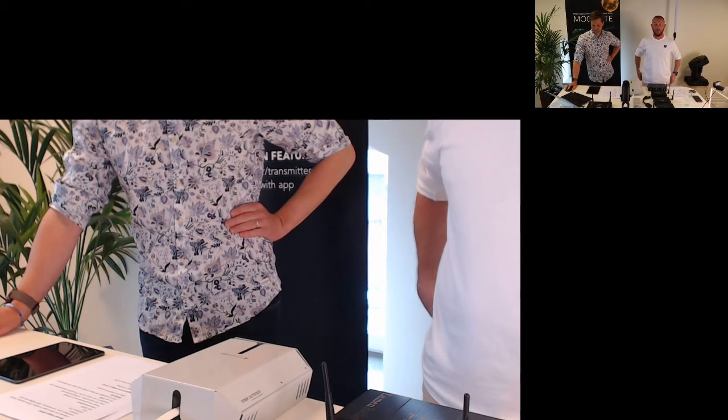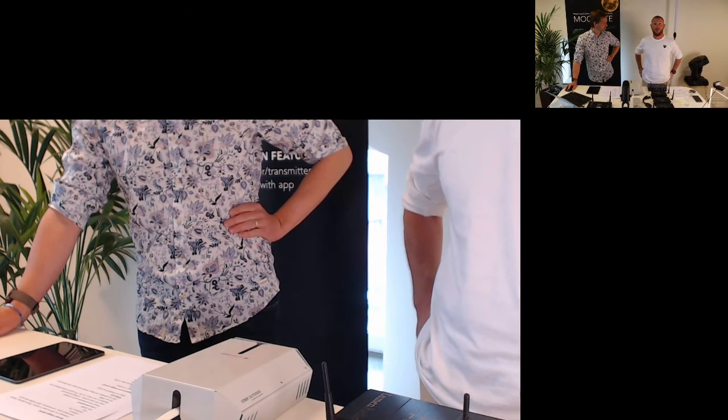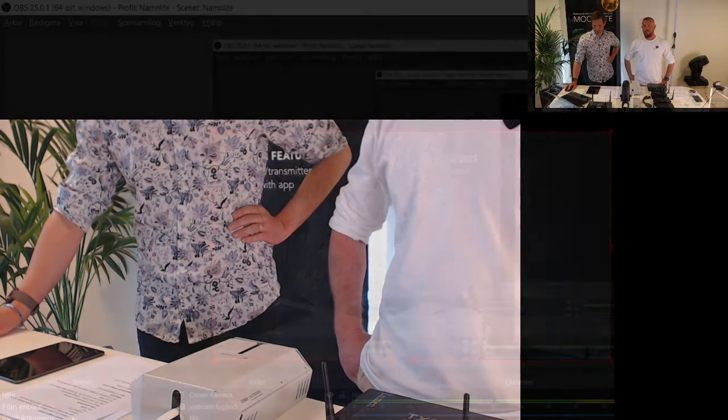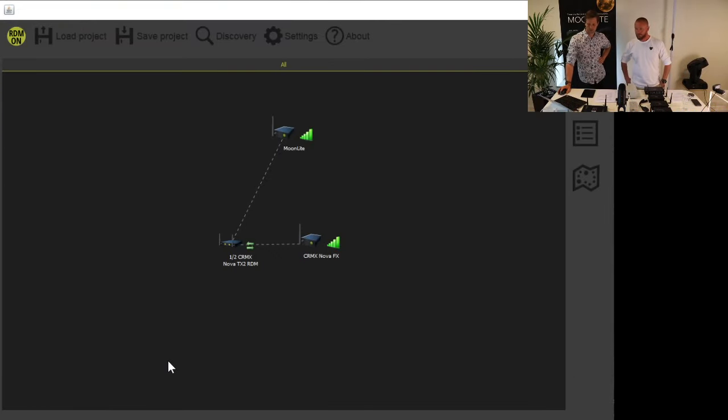We have our own management software, Supernova — you can download it from our website, it's free and very powerful. As you can see, we have one transmitter connected via Ethernet to your computer or the office network. It's connected to one Moonlight and one Nova FX in receiver mode.